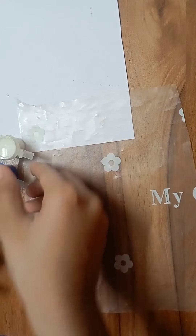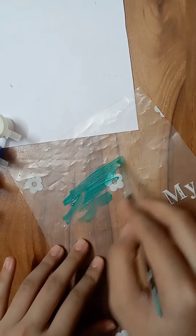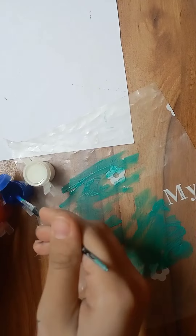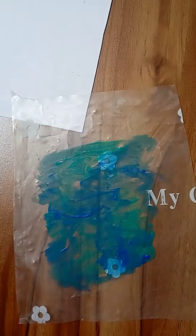Moving on to another craft. We will try a little painting. I have a plastic sheet — I have taken the file. I will try it several times. Before starting, I will sketch the painting.